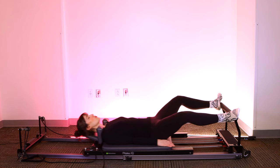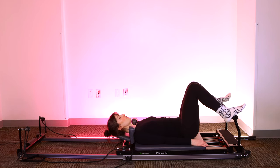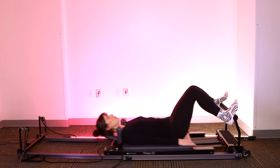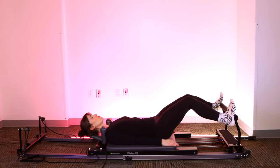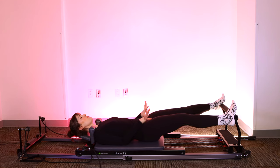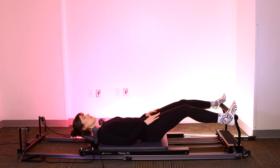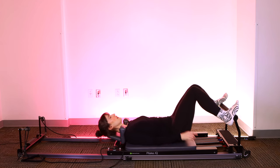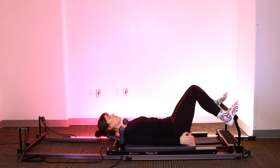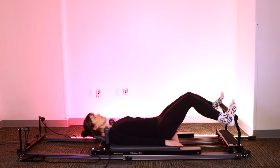Big breath in, exhale, extend. Inhale, bring it all the way home. Turn to internal rotation — knees towards each other, toes point towards each other, internally rotating through the hips. Exhale, extend. Bend the knees, bring it in. Knees come towards each other as we extend, keeping that internally wrapped position through the hips. The knees will separate at the top as you straighten out the legs and come towards each other again as you bend. Every time you exhale, feel your abs engage and zip in and up, then relax a little on the return. Let's take four more.